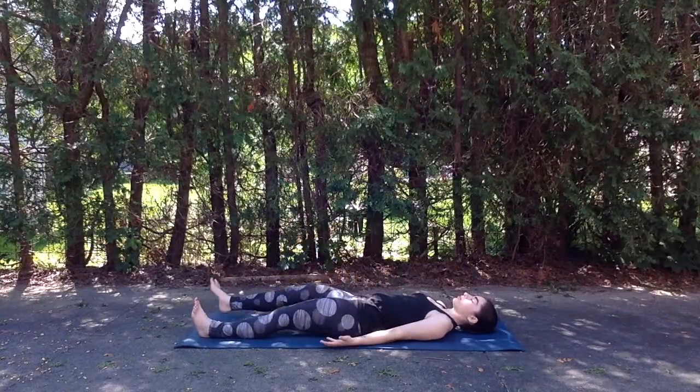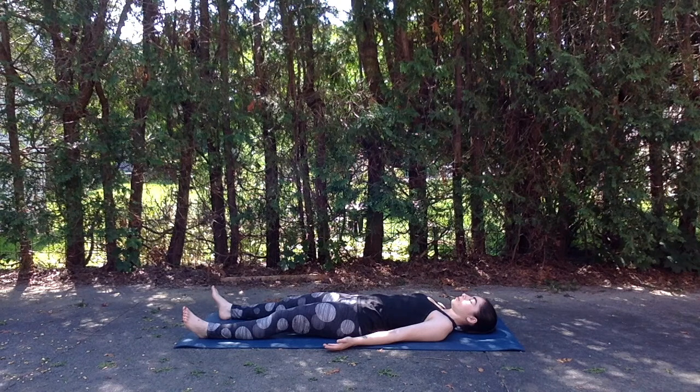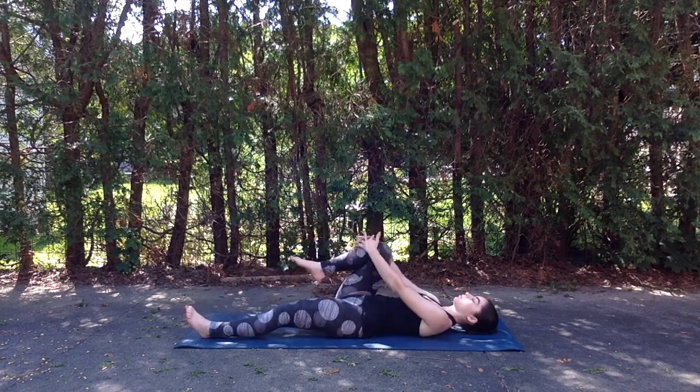We're going to begin today lying down in a reclined position on our backs. Allow the legs to go out nice and straight, feet falling open, and arms down by the sides with the palms facing up. Try to find the natural curve of the neck as the back of the head rests down on the mat, eyes closed softly. Relax any tension from the jaw or the point between the brows. Begin to bring the awareness to the breath, lengthening each inhale and exhale, feeling the belly rise with each inhale and fall with each exhale.